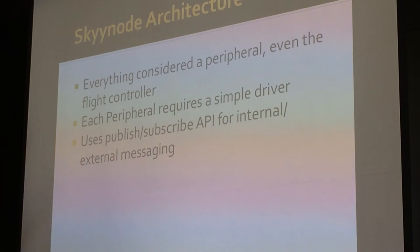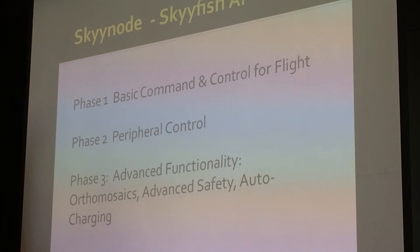The SkyHub is what we're calling this new architecture. We consider everything a peripheral — even the flight controller — and we just write a driver for it. Each peripheral driver uses a publish-subscribe API. Phase one was replicating the basic command and control from the flight controller but using our system instead. We've done that. We're now into peripheral control and currently working on advanced functionality: orthomosaics, advanced safety, and auto-charging.